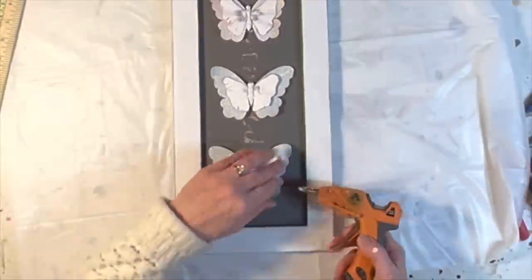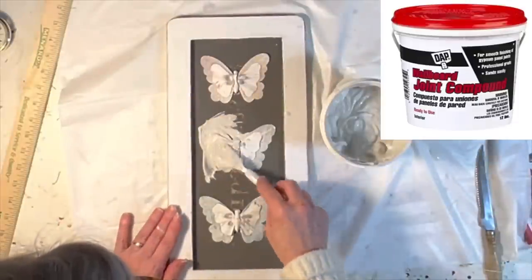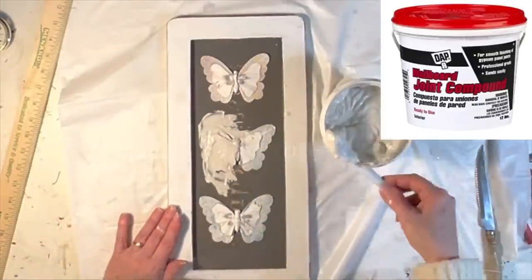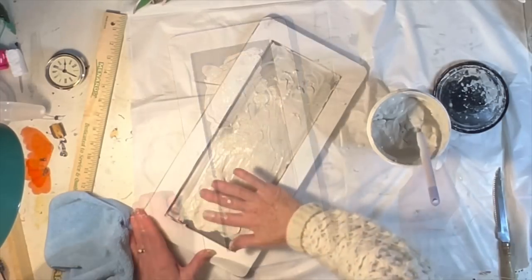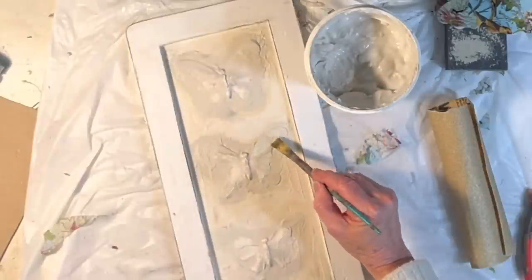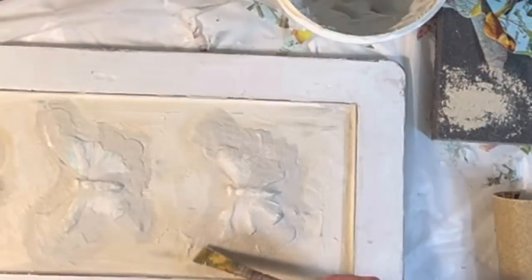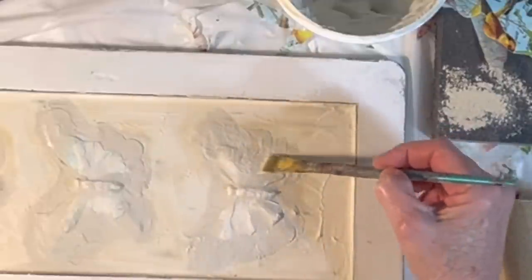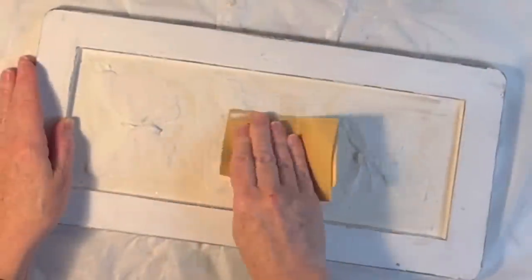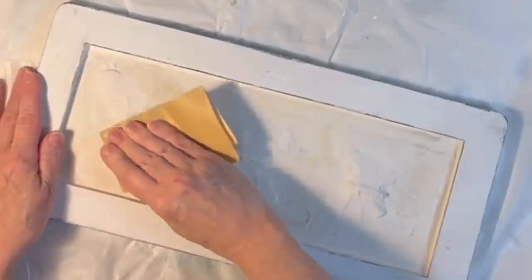I glued and pressed them as flat as I could and then began applying a thin coat of joint compound over all three butterflies. I spread it around with a small spatula and with my fingers, covering the entire surface area inside the frame. Once it was dry I could see spots that needed a little more joint compound, which I brushed on with a small paint brush. When the second coat was dry I used some 220-grit sandpaper to carefully sand away some of the texture.